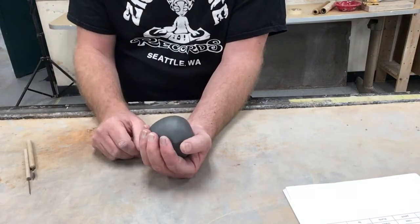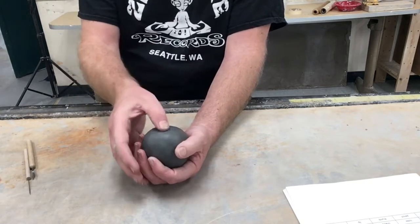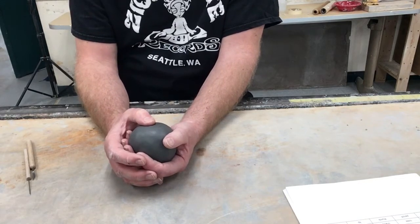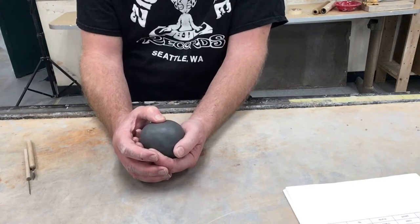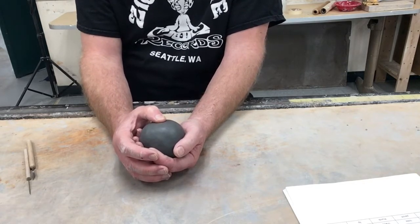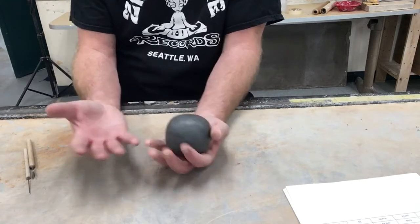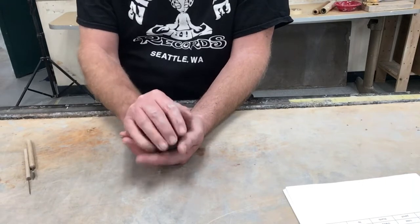In order to form the bowl shape, you start by simply pushing your thumb down through the center of the ball of clay. Pinch pots are probably the oldest form of pottery that we know about, and one of the reasons for that is because they don't require any tools at all other than your hands.